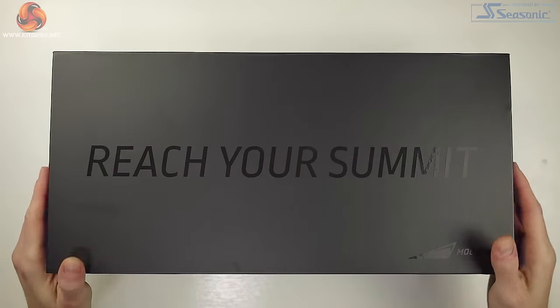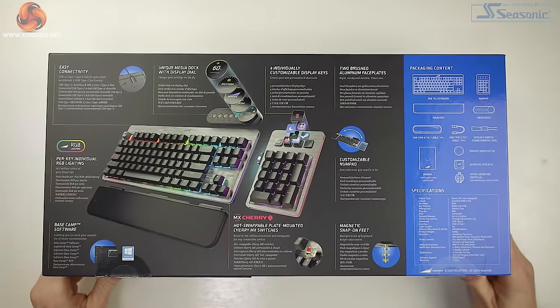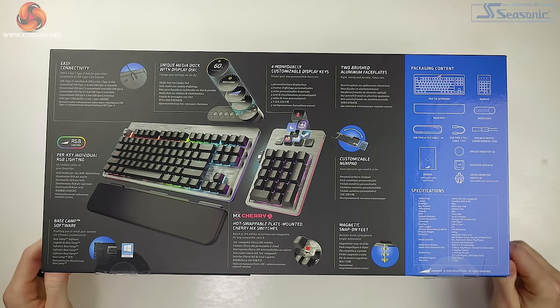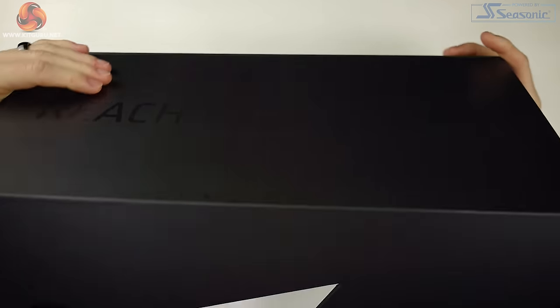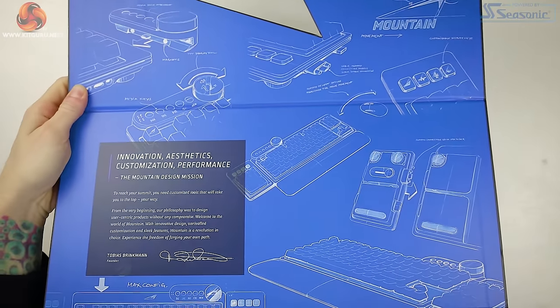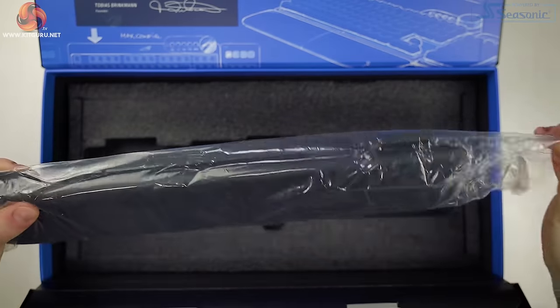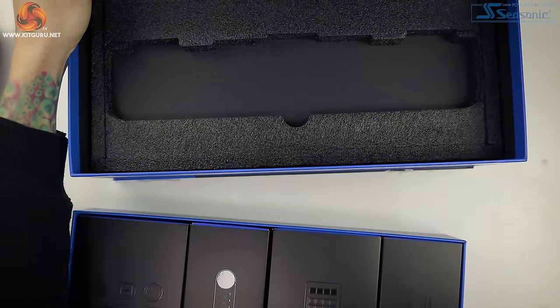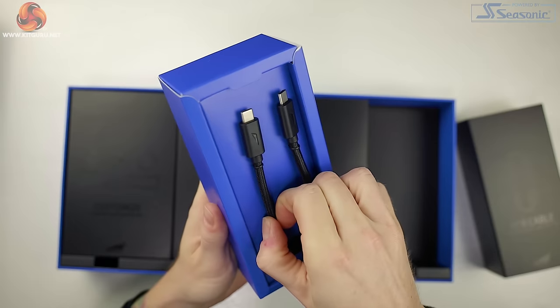I only talk about packaging when it's something special, and Mountain have clearly made an effort here to bring a truly premium experience. If I were to spend over £200 on a keyboard, I'd expect a good presentation, and that is exactly what we get here. The box is huge with a flip-open design — the top houses the TKL board and the palm rests. Underneath there's a tray that slides forward and each individual part has its own compartment and its own box.